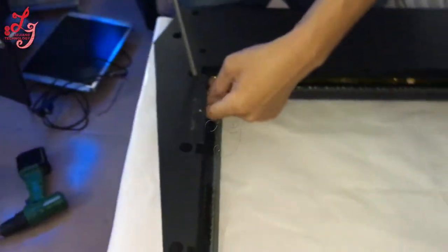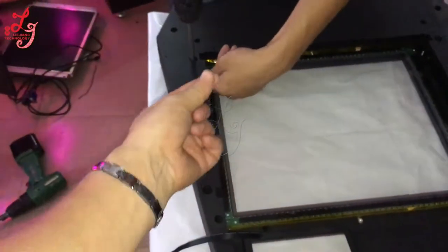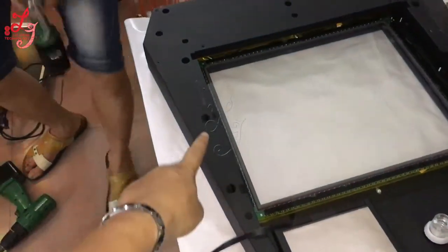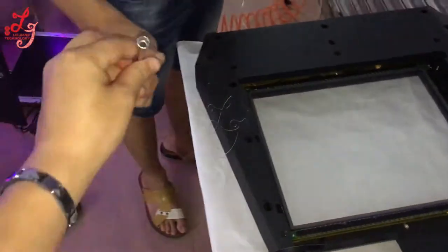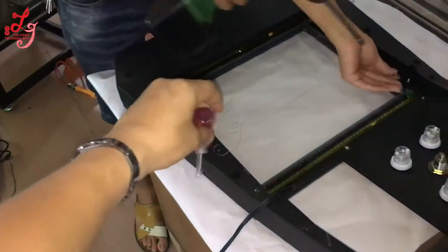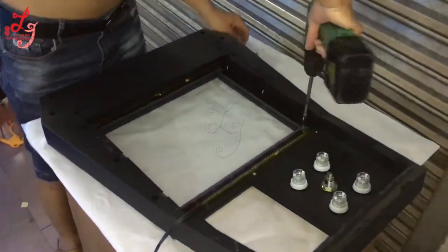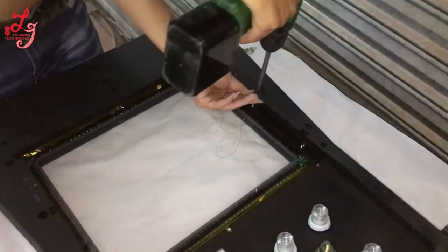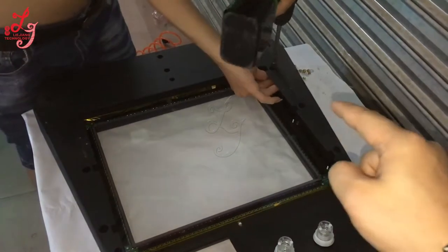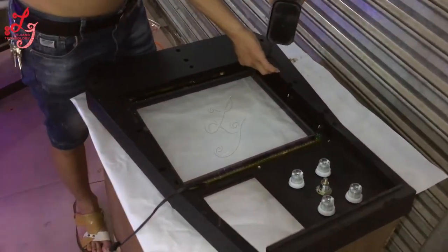If you want to take the touch panel out, you are supposed to take the screws out which the engineer is just installing — this one, this one, and this one. We will send you the kind of tool you can use by hand, manually, to take the screws out to replace the touch panels. So if you want to replace the touch panel, these screws are the ones you need to take out — the two-step ones.